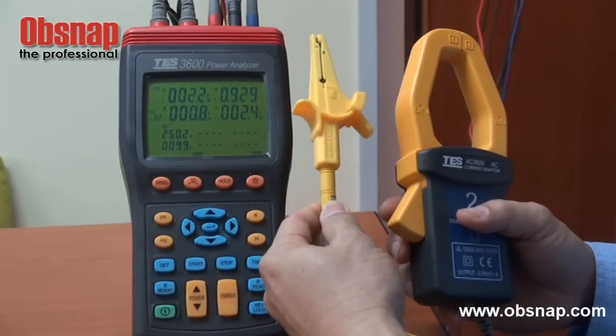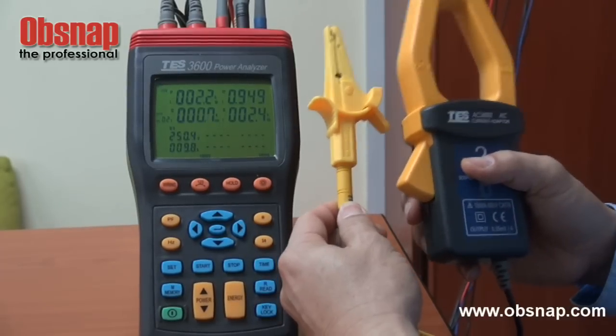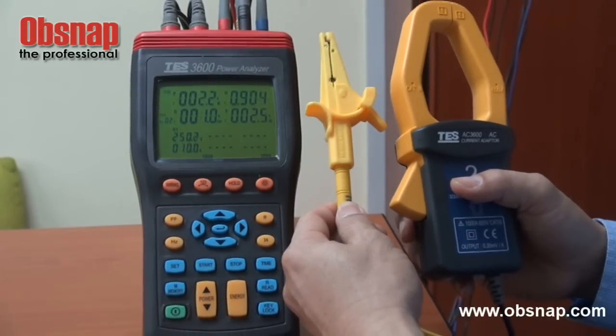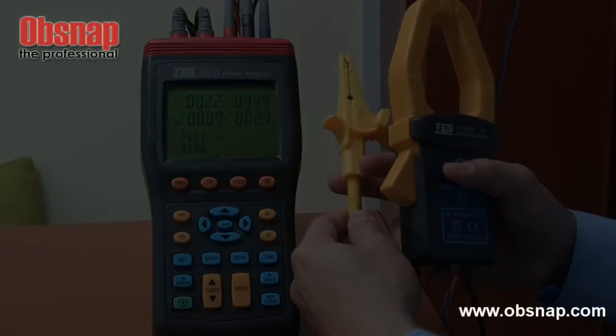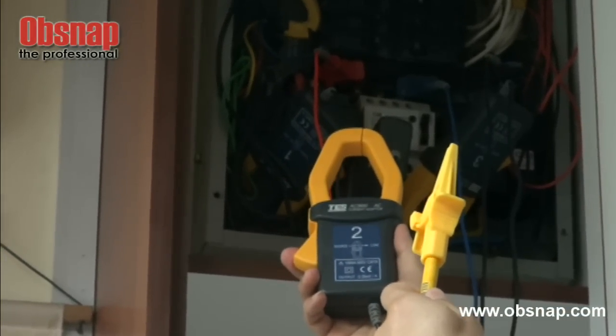This probe is actually to measure the voltage and this is actually to measure the current. We will actually need to clamp it on the terminal that we would like to measure. We need to clamp onto the terminal and the cables that we would like to measure.